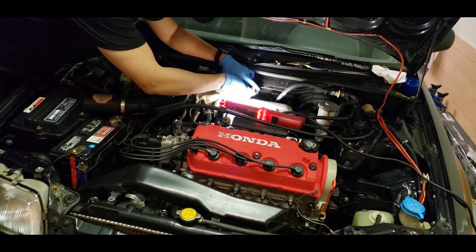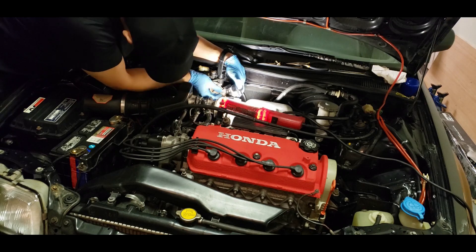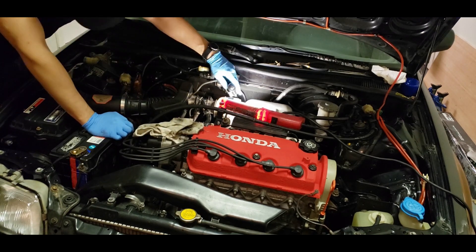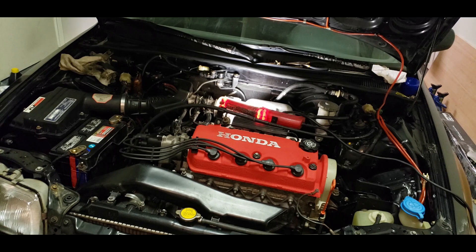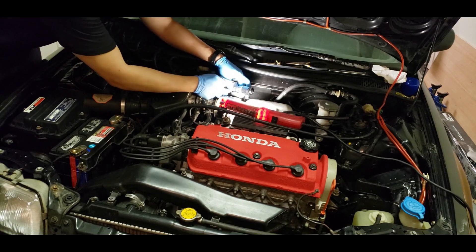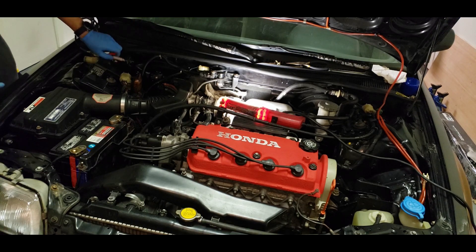Here I'm trying to get all the carb cleaner out of the IACV. I didn't have to use much cleaner because the IACV was pretty clean aside from the dirt that was on the mesh screen. I'm using some compressed air to blow out the carb cleaner and help the IACV dry out faster. I'm also using a rag to catch the droplets and wearing goggles. You can also spray brake cleaner into the IACV to rinse out the carb cleaner and then let it air dry before reinstallation.